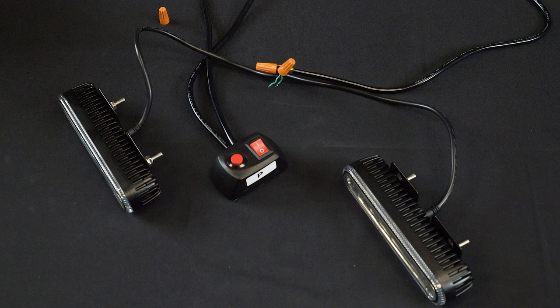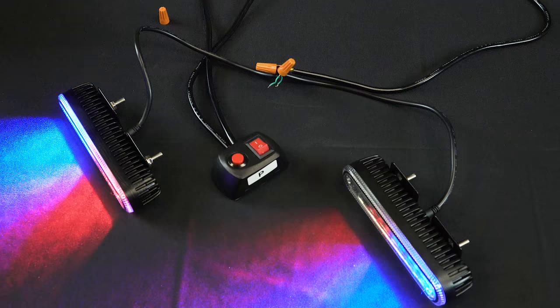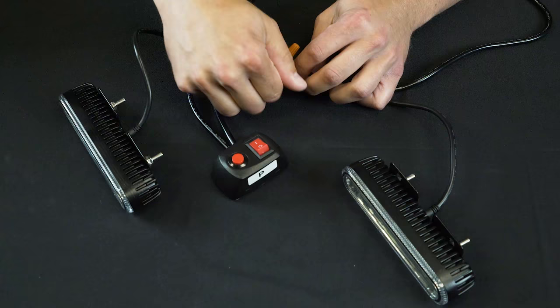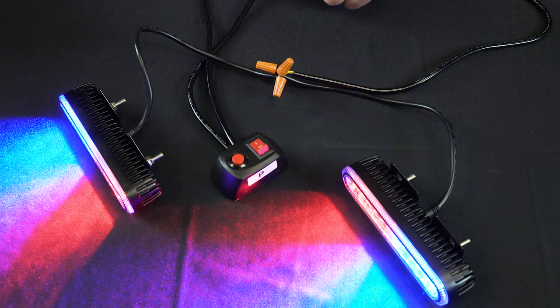With two strobes now connected to a single switch, you can see that the strobes are not synced together. To sync the strobes together, connect the green wires. Now hold down the momentary switch for a few seconds. You can now cycle through all the functions with the strobes synced.